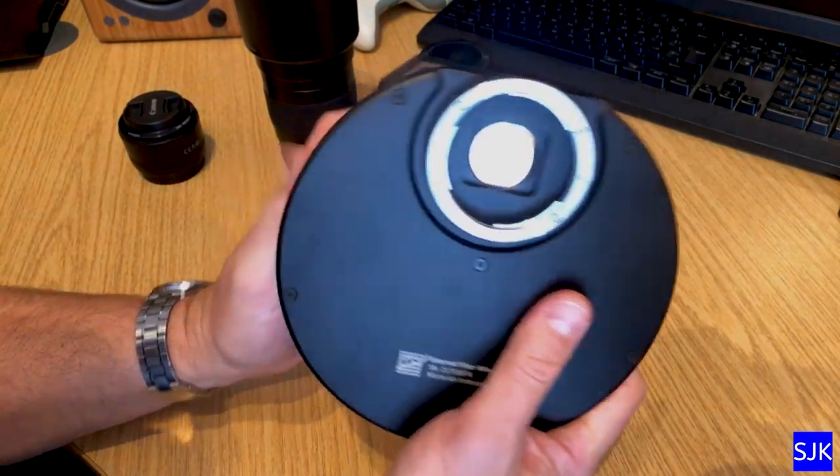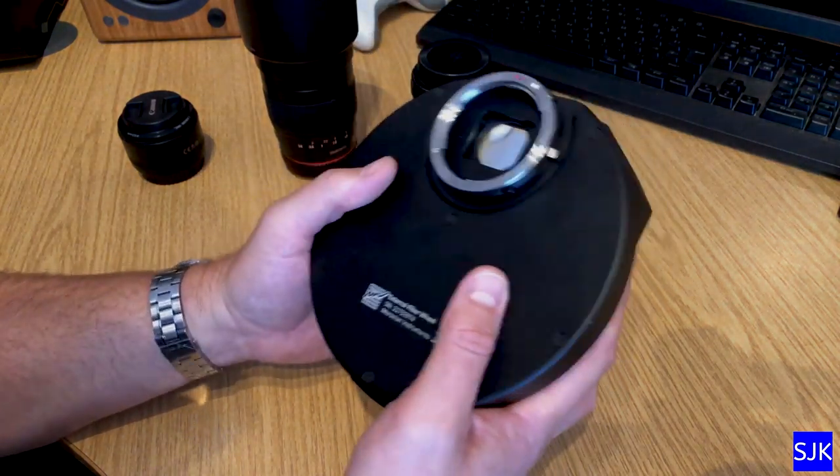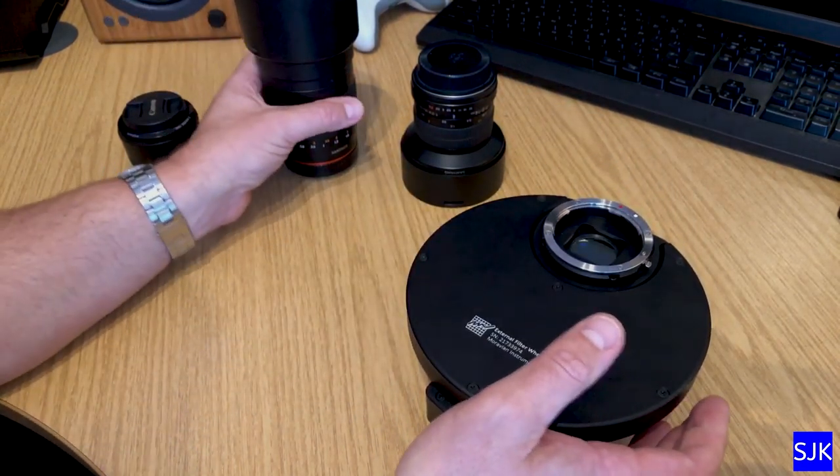What I want to do is reprovision this for wide-field astrophotography. I've been using it connected to my telescope and that's worked really, really well — I've got some great images from it. But I've become increasingly interested in wide-field astrophotography, particularly with this lens.